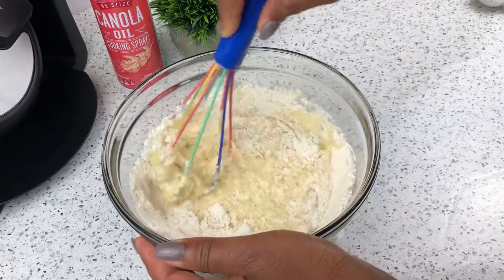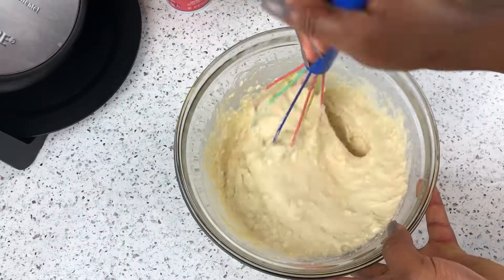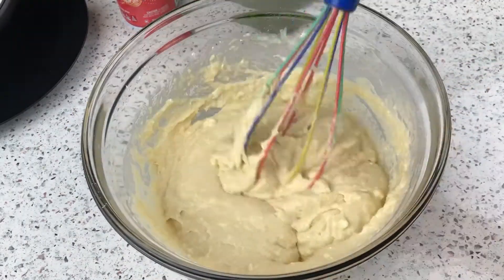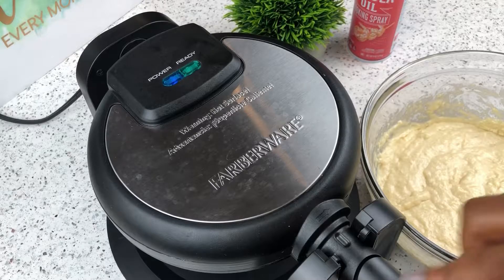Now that that's done, we'll make sure we mix everything up, but the plan is not to get this as smooth as possible, so it's perfectly fine if you end up with some lumps in this mixture.